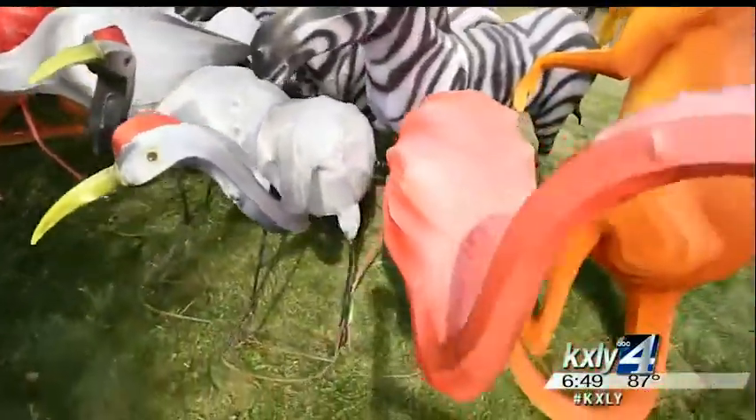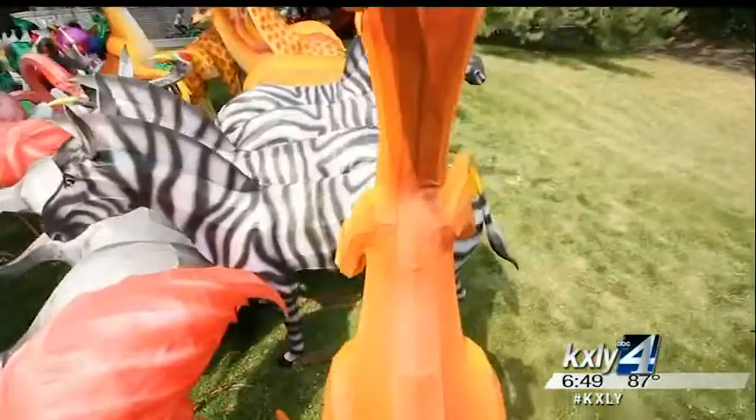Zebras, kangaroos, antelopes — you name it. If you can dream it up, it's here in Riverfront Park in the form of a Chinese lantern. We came down to the park today to find out a little bit more about the process that goes into making one of these amazing pieces of art.